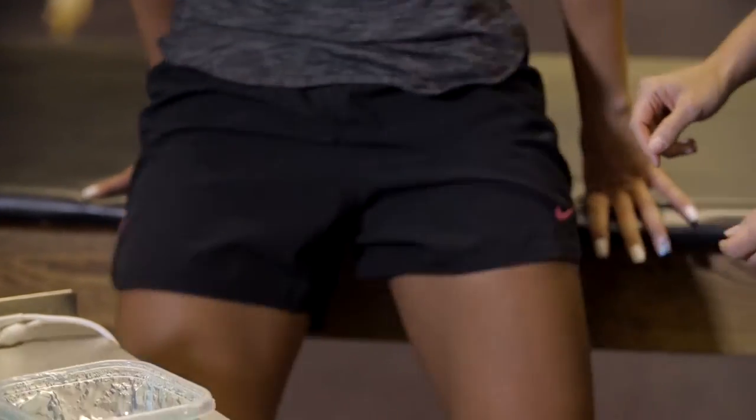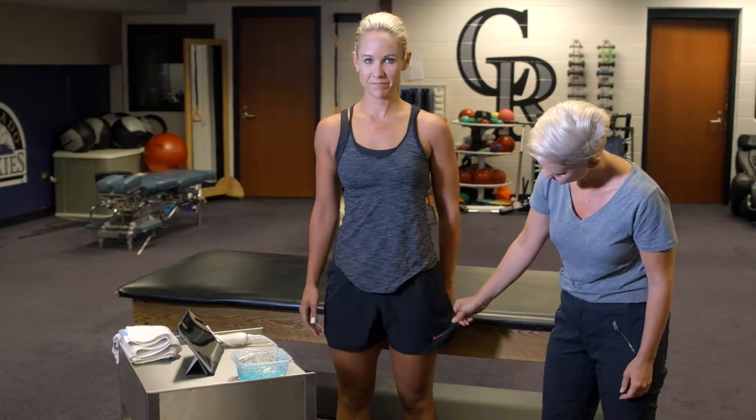As for attire, the best clothing will be non-restrictive and loose-fitting so the muscle is not compressed.